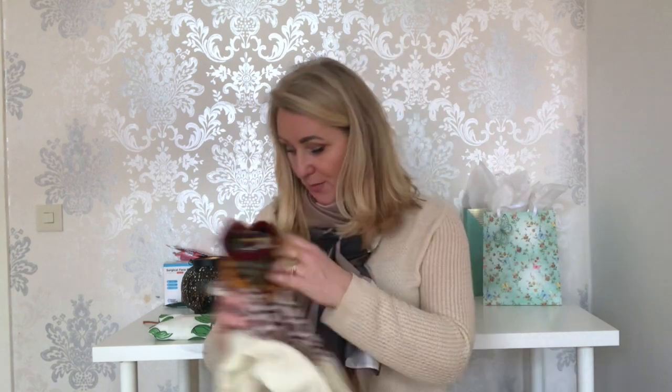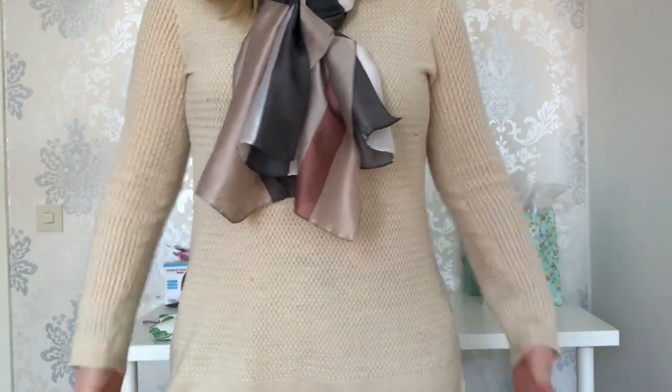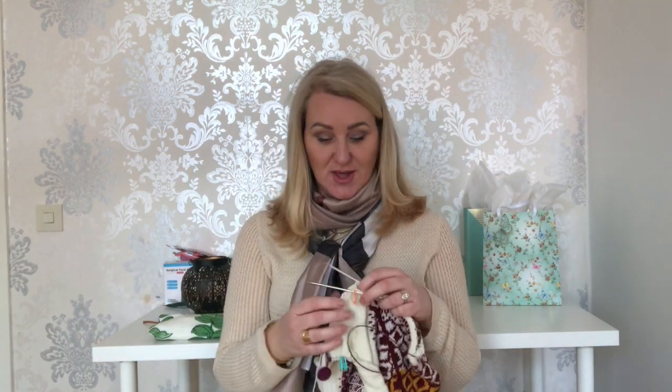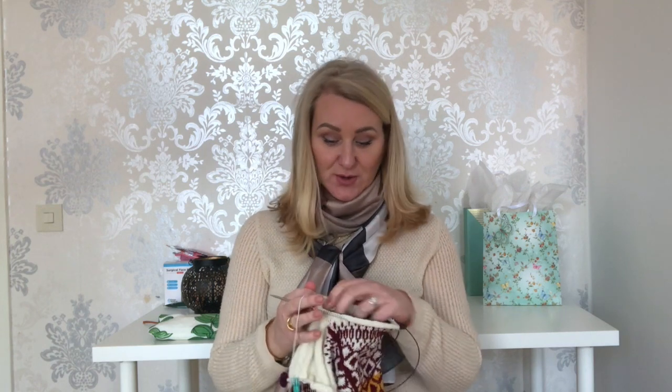How long the body ends up depends on how long I want this sweater to be. The top I'm wearing right now is a longer top that comes down over your tush a little bit, and sometimes I like to wear sweaters a little longer. Now that the sleeves are done, if I have enough yarn I might make this an extra long one.